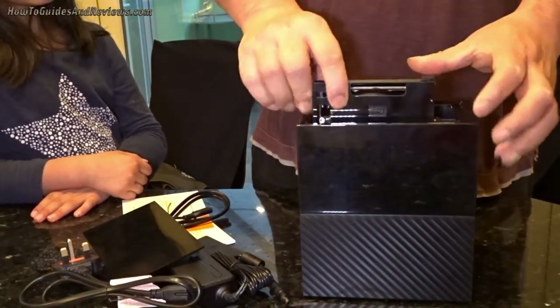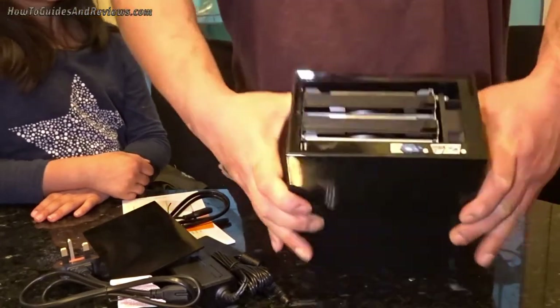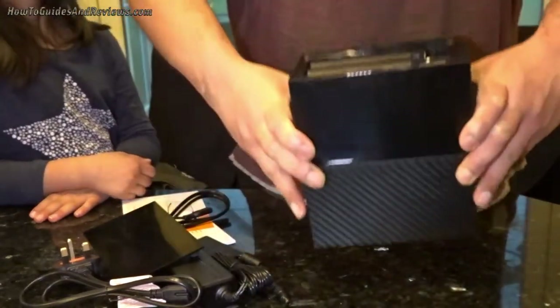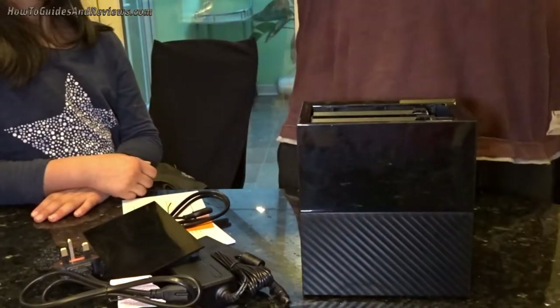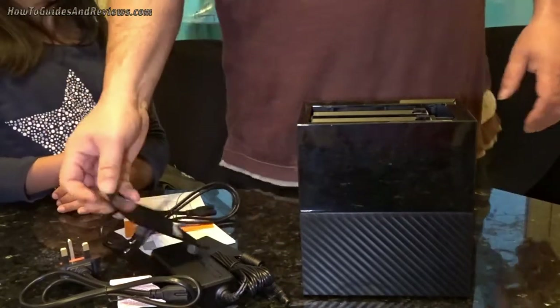I paid for it so I might as well use it. Two Western Digital Reds worth at least £700 on their own, and then you've got the enclosure — can't go wrong.